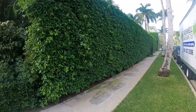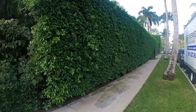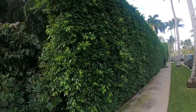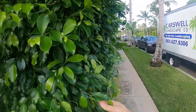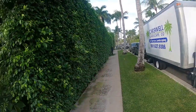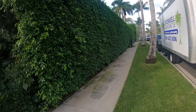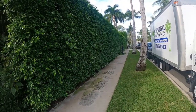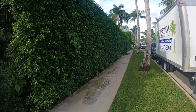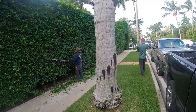Good morning everybody, welcome to another video. Today we are going to be trimming these large ficus hedges - they've got a lot of growth on them, a lot of leaves sticking out. We're going to come along the side and trim it all, make it real tight and nice. Thanksgiving's around the corner, so the client wanted these hedges really tuned up - she's got a party coming in.